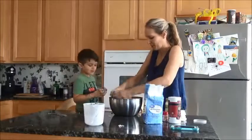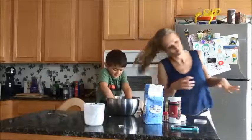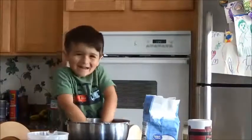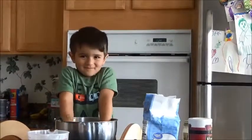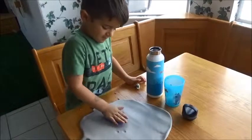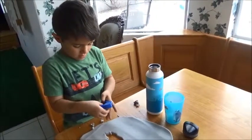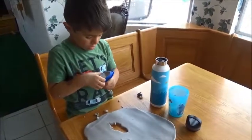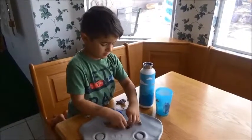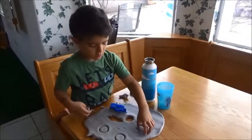Now it's Play-Doh! We made our Play-Doh. Here we are playing with it. We rolled it out using a canister since we don't have a rolling pin, and he's making a rocket ship. The nice thing about this Play-Doh recipe is it can last up to six months, as long as you store it correctly — maybe in a plastic bag or container where it doesn't dry out. We can keep having fun with it for the next couple of months.